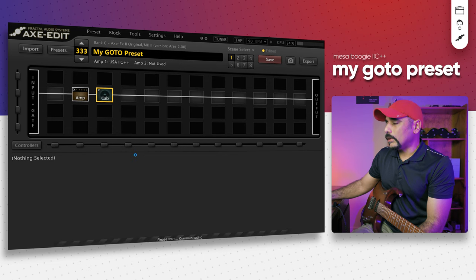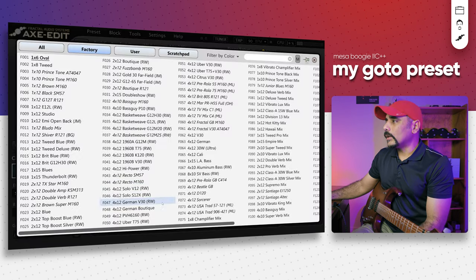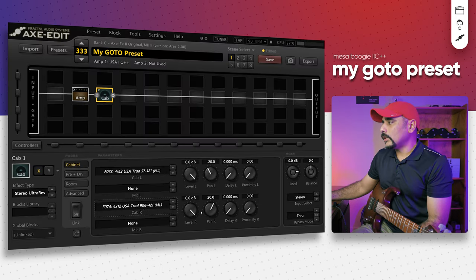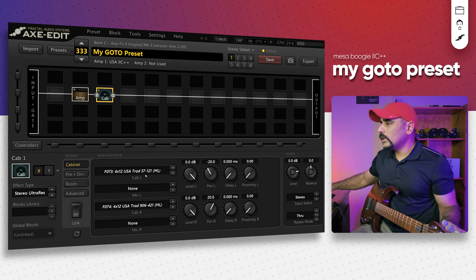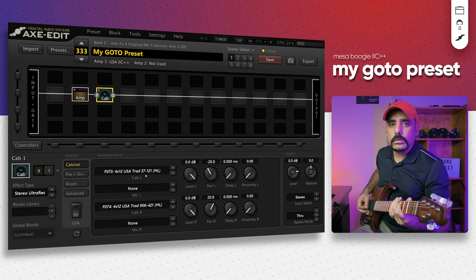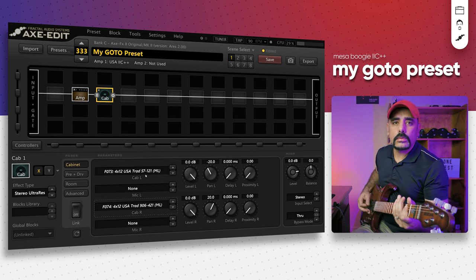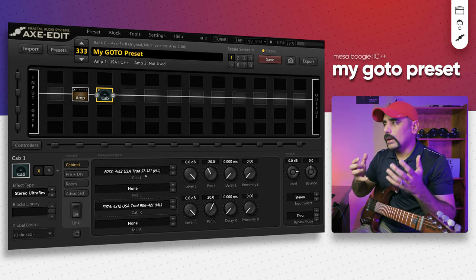When it comes to the cabs, you've heard me talk about these two a lot on the channel as well. These two are my favorites: the F073 and the F074 cabs. Let's change this from Ultra Recto to Stereo Ultra Recto and turn off the link. I'm going to select those two — these are 4x12 USA Traditional Recto cabinets with Celestion V30 speakers. These are already pre-mic'd. These are ML Audio cabs — I'm not going to change anything here, let's keep everything at stock.